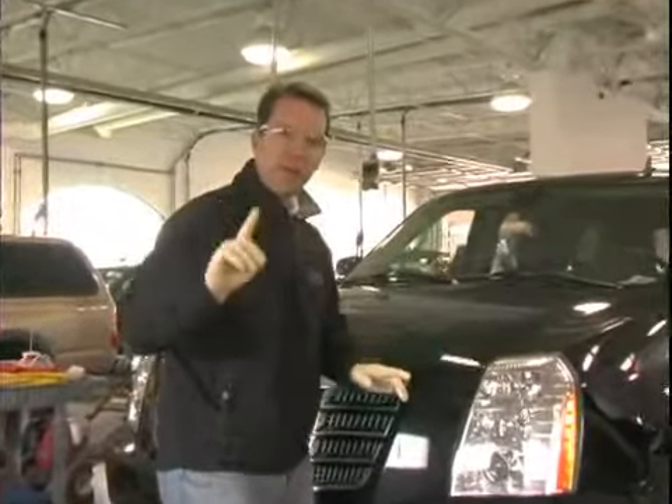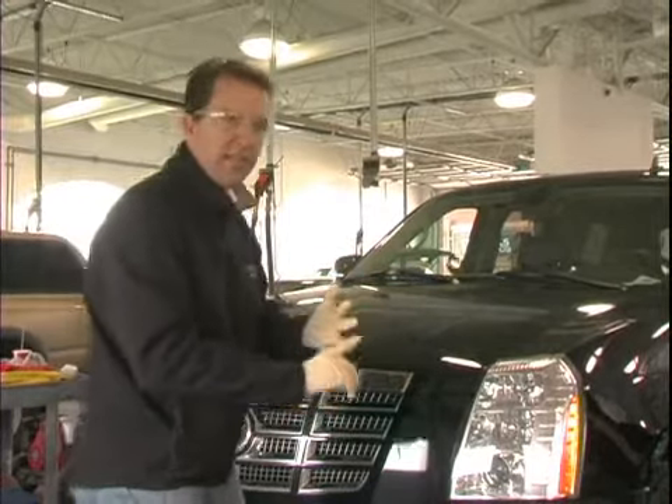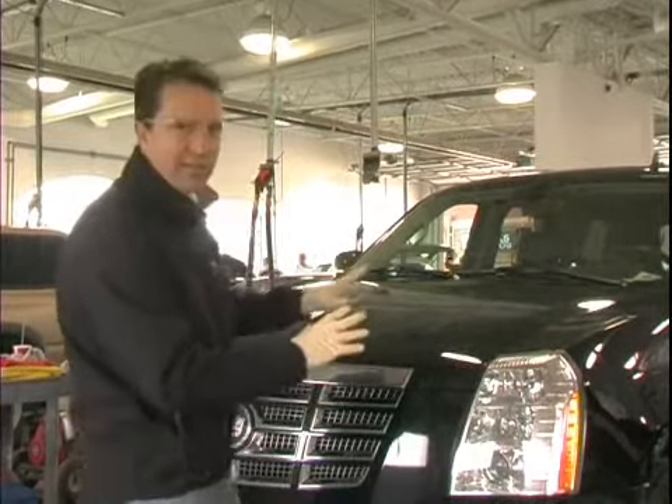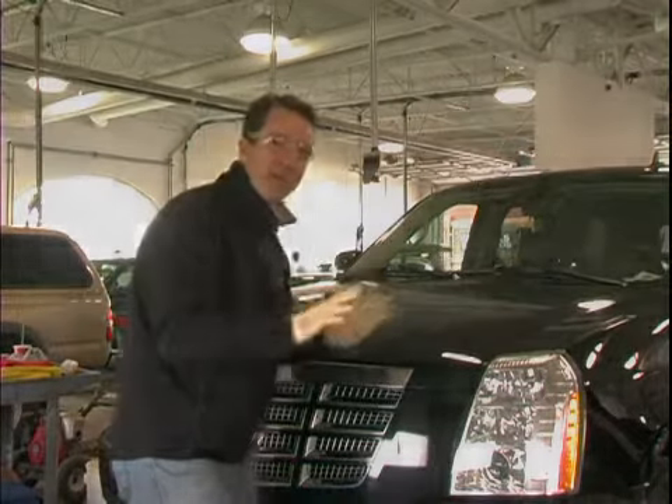Always get your car in a good location where you have plenty of room. You're going to need probably electricity and decent lighting. We'll show you what to do to the car to make it look almost like new.